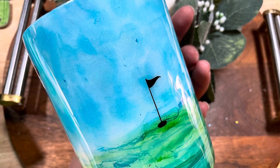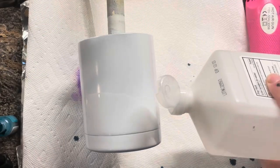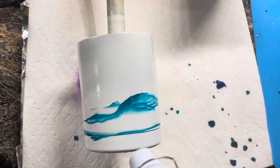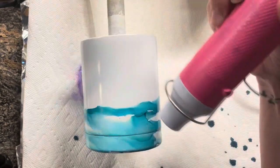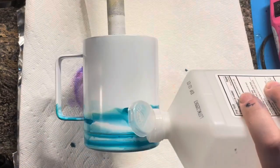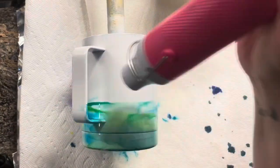We're going to start by saturating our cup halfway with alcohol — this is 91% alcohol — and then we're just going to drop on our inks and use the heat gun to move it around. I'm going to add some more alcohol and then put on some yellow. I don't have a green alcohol ink at the moment.